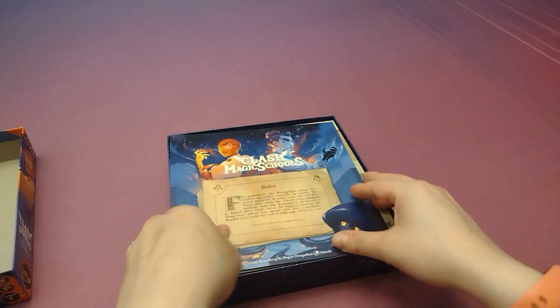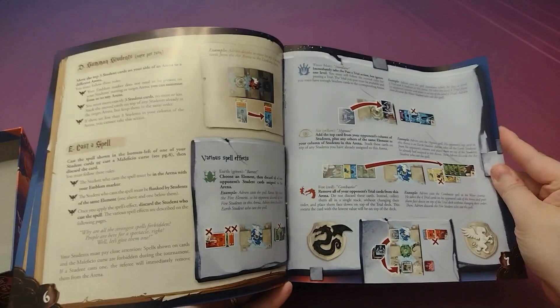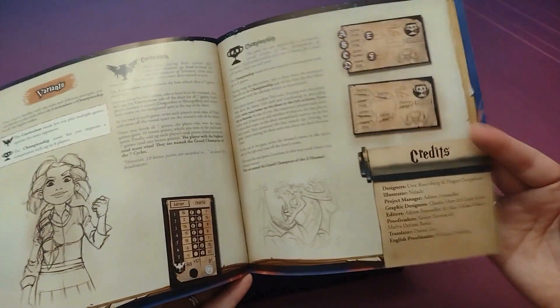Let's open it on up. Got our rules on top. Looks pretty good — pretty good examples in there, pictures. Like to see that.